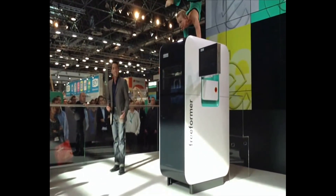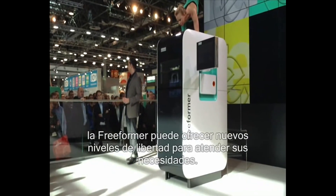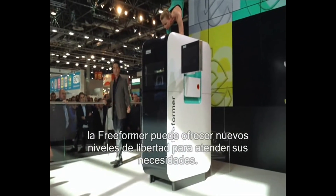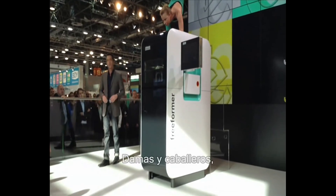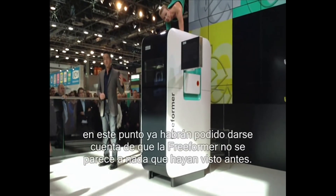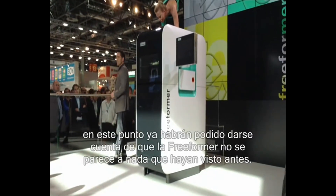And best of all, whatever industry you come from, our freeformer can offer you new levels of freedom to suit your needs, requiring no support structures. Ladies and gentlemen, I'm sure you have realized by now that the performance of our new freeformer is quite unlike anything you have ever seen before.